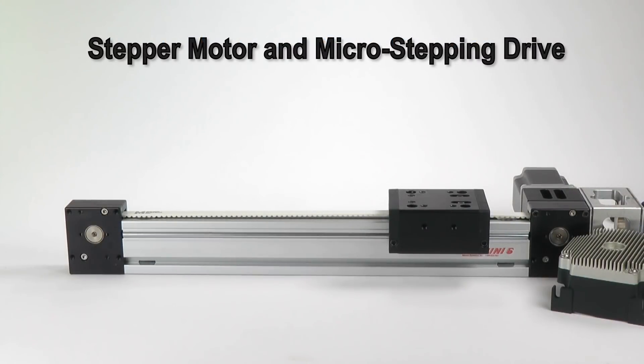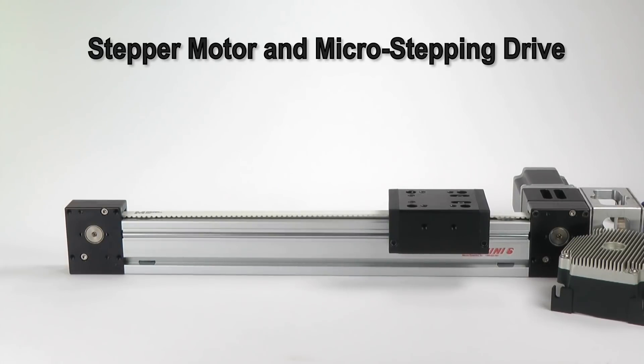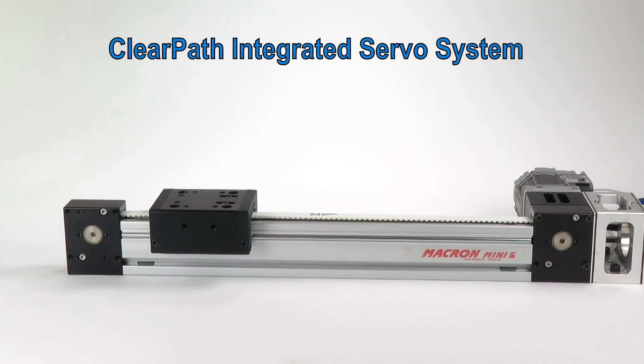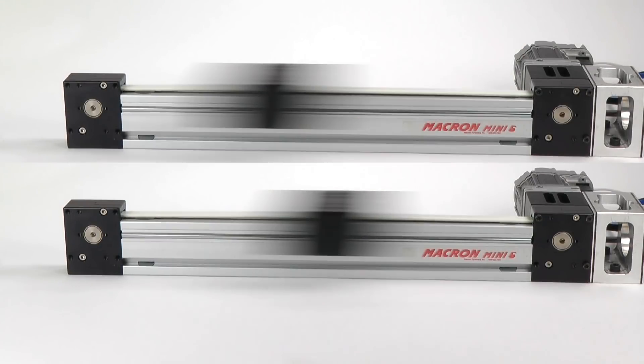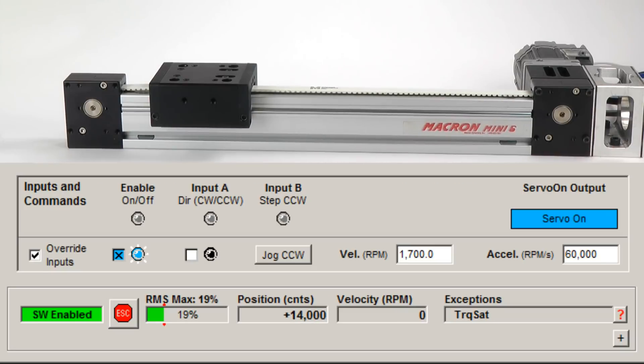Now I'll make the fastest move the stepper can make. I know this is the fastest move by previous trial and error — any faster and the stepper will lose steps. If I increase the speed by 5%, the stepper stalls and loses position. Now I'll have ClearPath make the same move. Let me make it go 5% faster. I can actually go a lot faster, and the servo will still be able to maintain its position. But it will go into what we call torque saturation — at one point in the move we're exceeding the motor's capability. But instead of stalling or losing steps, you just get a momentary slight degradation in the way it tracks the commanded motion profile.